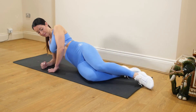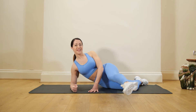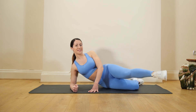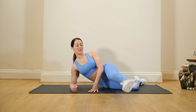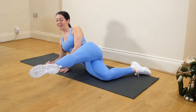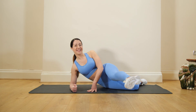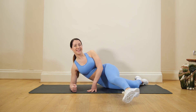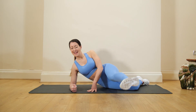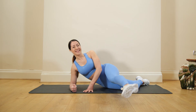Coming up now — nice straight line. Bringing that leg front. Really feeling it with this one, keep it going. Little pulses but really feeling the burn — keep it going.